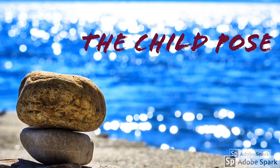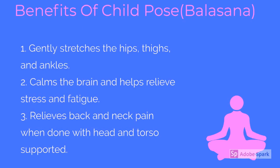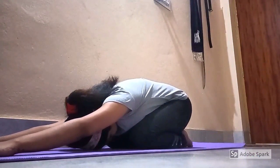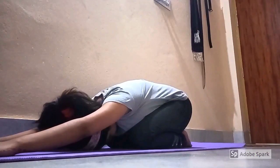The next asana is the child pose. Here are some benefits of Balasana for the child pose. Sit on your heels keeping your knees together. Slowly bend forward by lowering your forehead to touch the floor, exhaling as you do so.